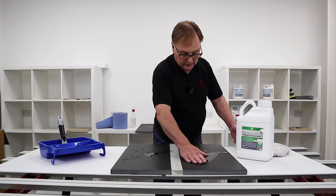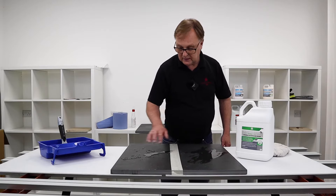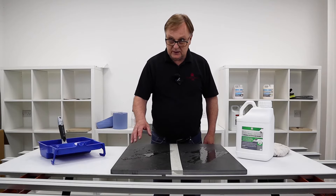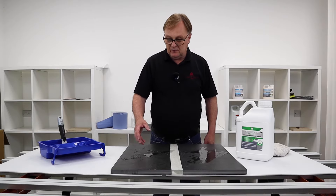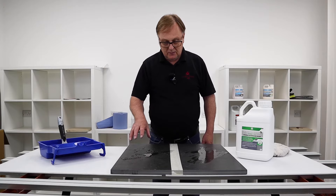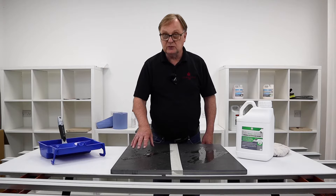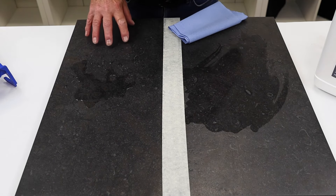On the untreated side it will look the same, but the water doesn't bead up like it does on the sealed side. What that tells me is that it's got the perfect seal to stop red wine, ketchup, anything from your barbecue getting into those micropores and being very difficult to clean — this makes cleaning so much easier.